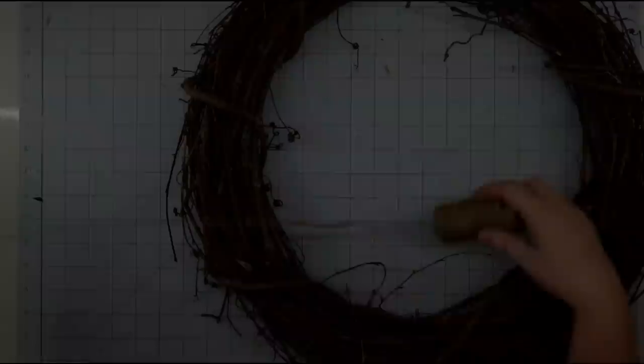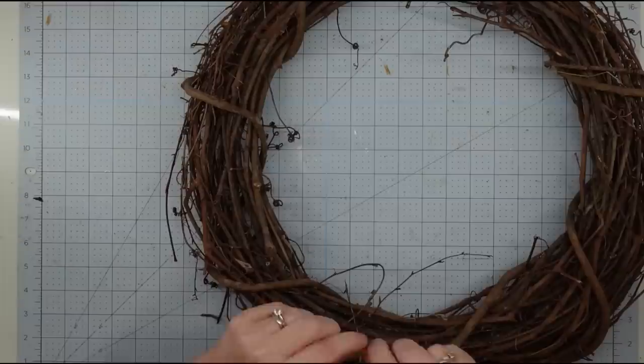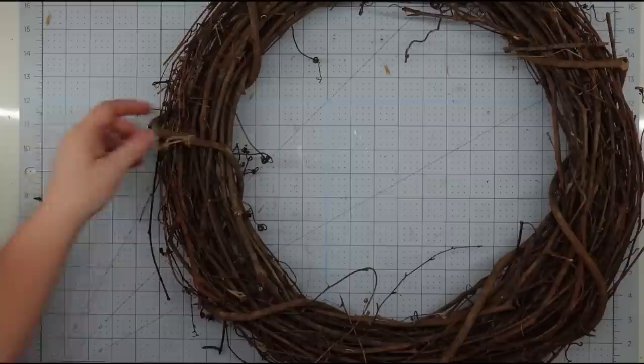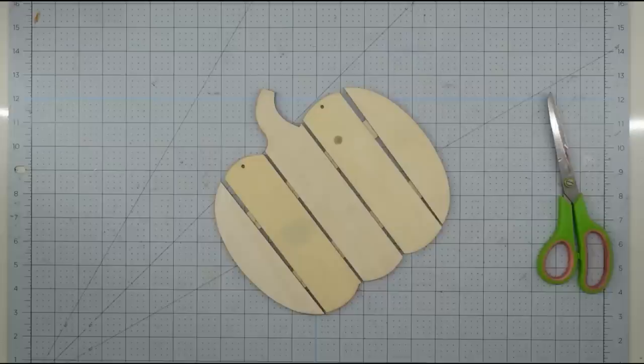Before I put anything on the front of my wreath, I want to go ahead and add a hanger to the back. I just cut a piece of twine, fold it in half and tie a knot making a loop, then find a place on my wreath to run it under and pull the end through the loop — and that gives me a hanger. I'll put a little bit of hot glue there just to hold it in place.